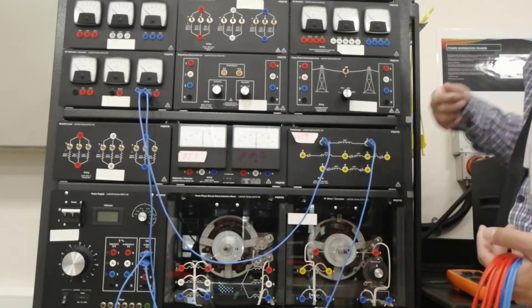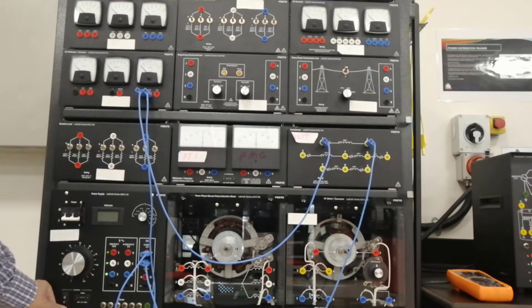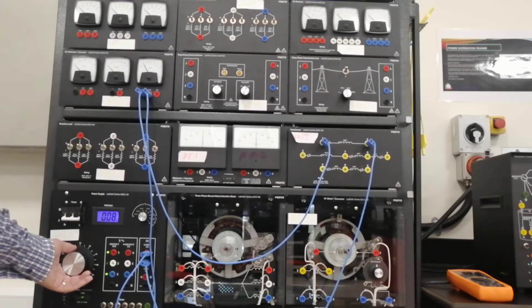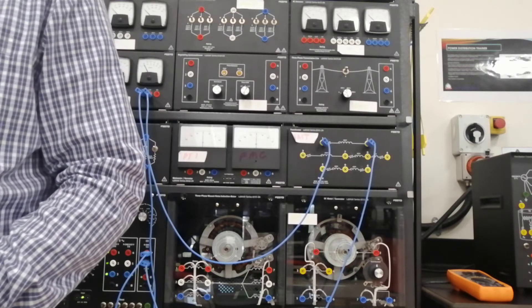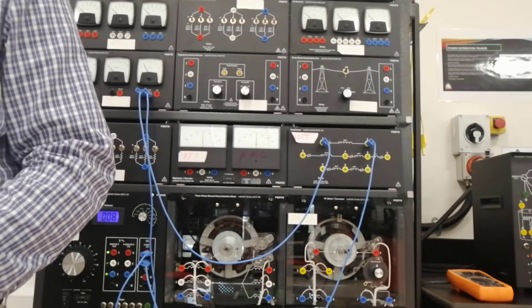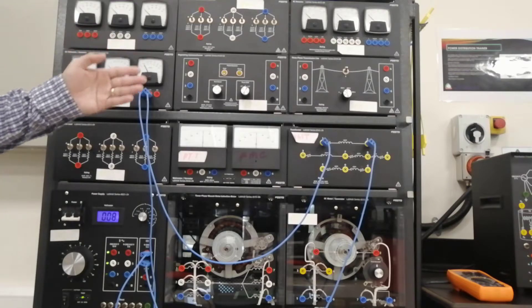Let's switch it on. Increase the current. Let's make it 0.25. That's the reading — 0.25. Turn off the power supply without modifying the setting values. So, turn off the power supply when you've set it to 0.25, the nominal value.